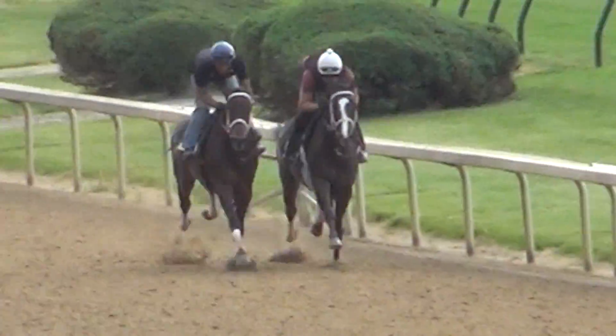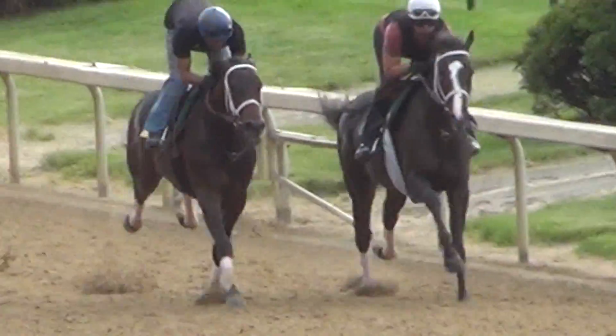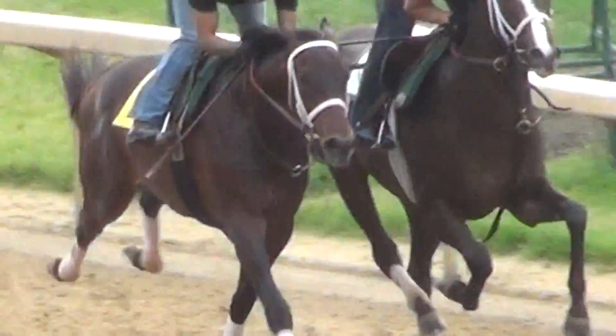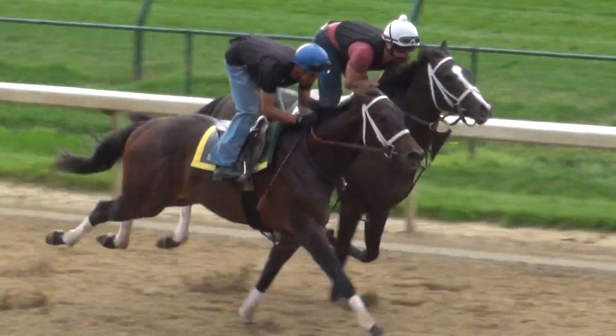This is his first 3/8ths — we had a 3/8ths last week where it was a gallop out. And he looks like he's doing just fine here. Both of them actually are finishing decently to the wire.